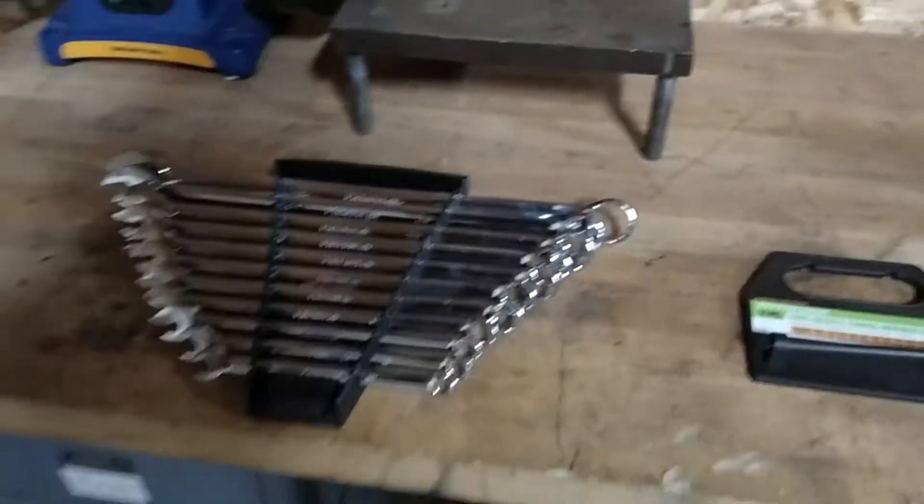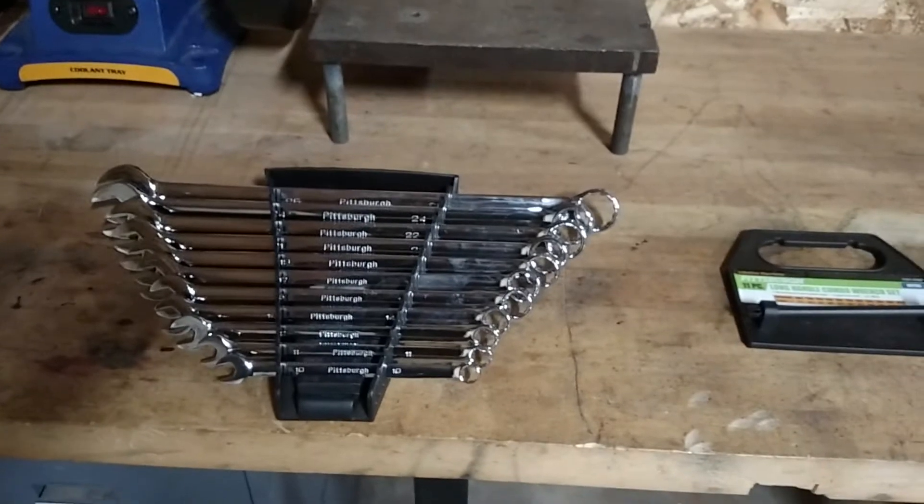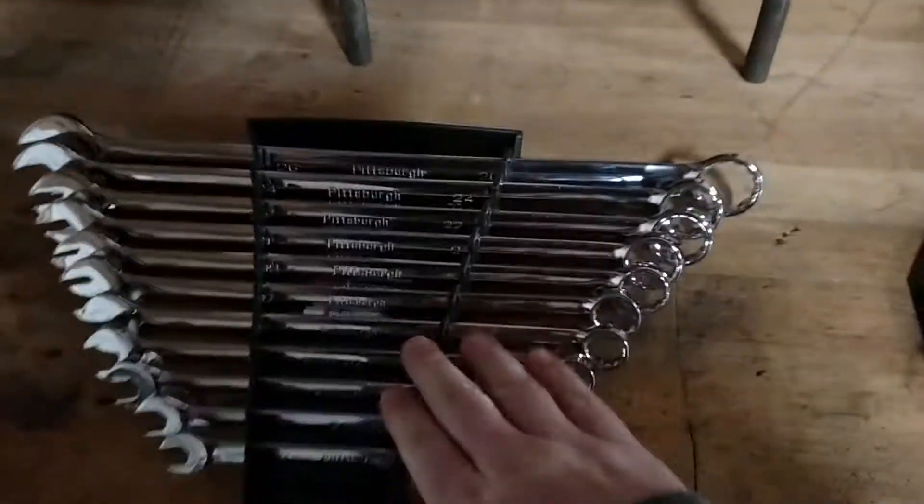Yes, I know Harbor Freight skips sizes. But for 24 bucks, this is a good set.